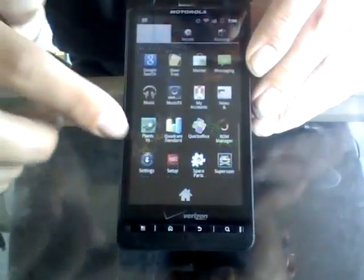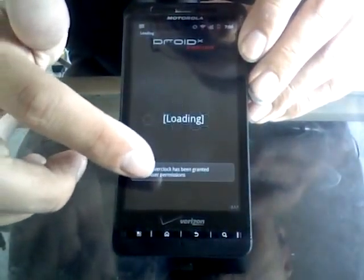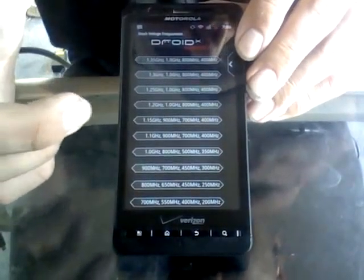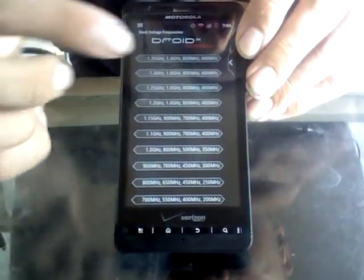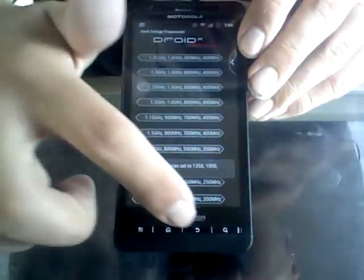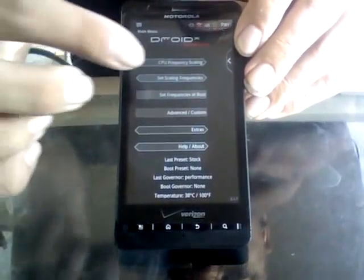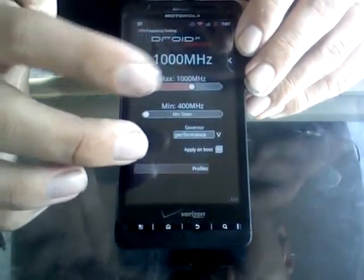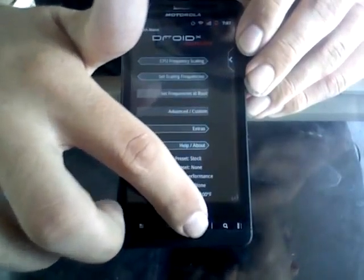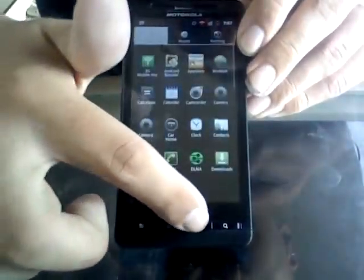I'm going to go ahead and overclock it, turn it up quite a bit. Medium voltage — I usually use medium voltage. If you ever overclock your phone beyond what it's supposed to, it's going to heat up quite rapidly, and I don't want to do that for very long. Overclocking is essentially making your CPU on your phone run beyond what its limits are, which helps processing applications.